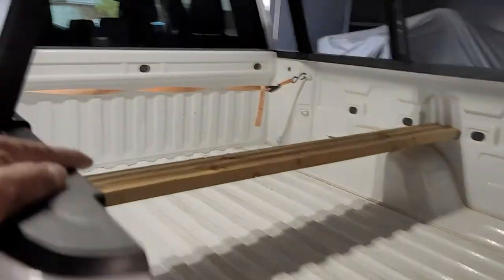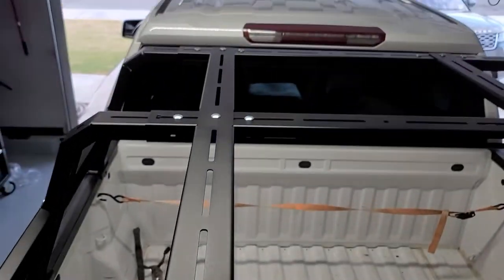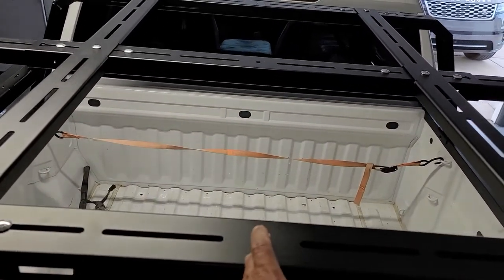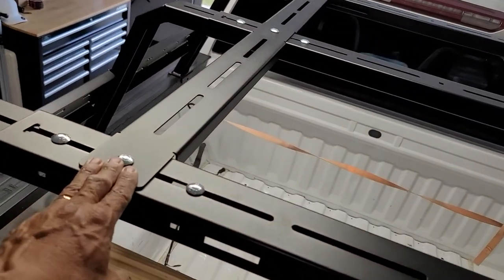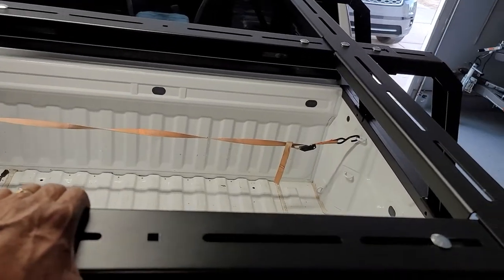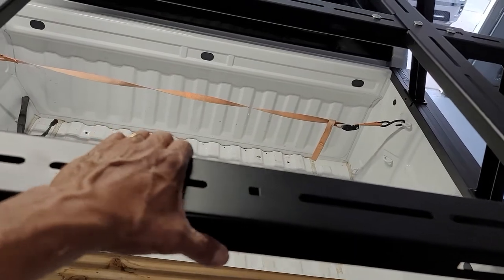I've got the top supports on now. Originally this only comes with one support that runs in the middle, but I opted for a second one because I wanted it to be more sturdy. I wasn't sure how sturdy it was going to be once fully mounted, but it seems like it's going to be pretty solid. Right now everything is still hand-tightened — I'm just trying to get everything lined up.